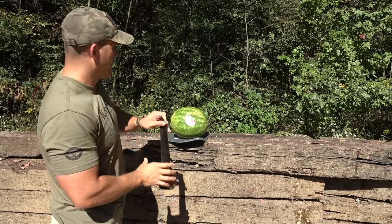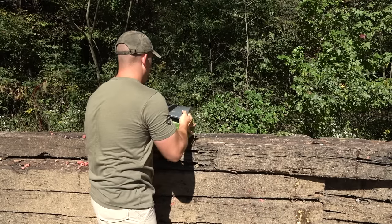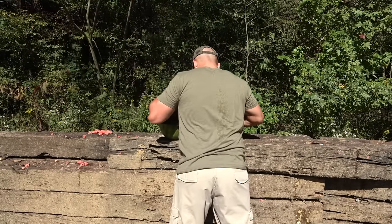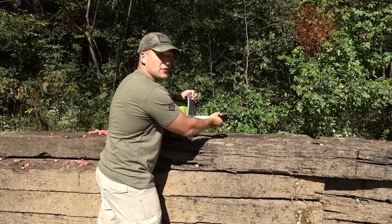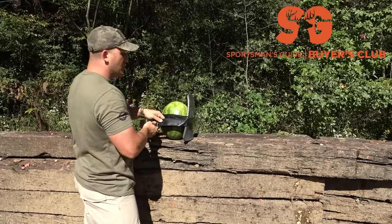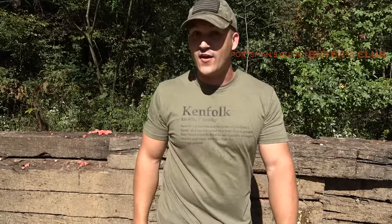Let's see if we can duct tape this watermelon to our plate. Watermelon's kind of slick. So since I've got some time to kill, I want to go ahead and say thank you to Sportsman's Guide for sponsoring today's video. If you need anything that would be considered outdoor recreation, be sure and check them out. And if you do, make sure you use coupon code KBALLISTICS — it'll get you $20 off any merchandise order that's $100 or more.